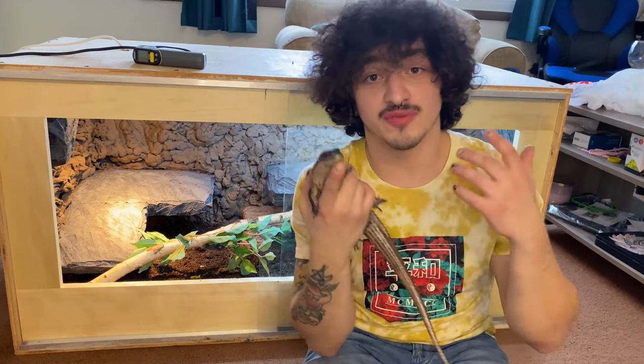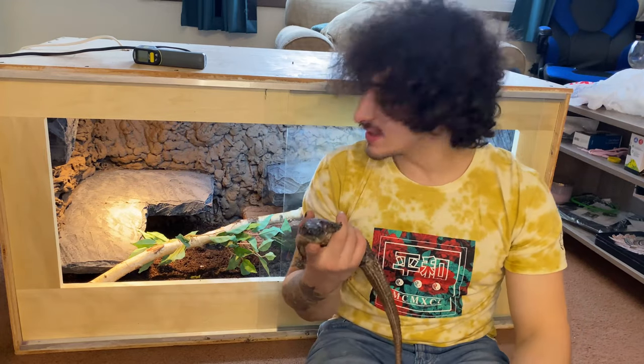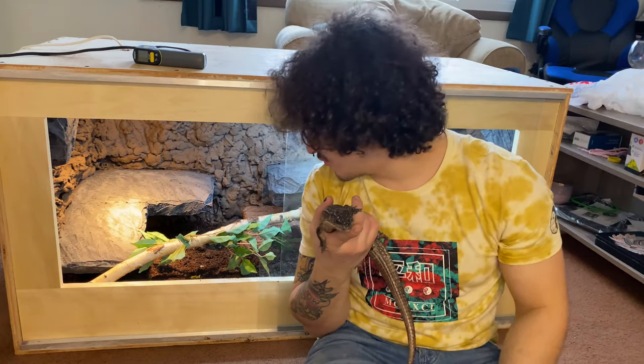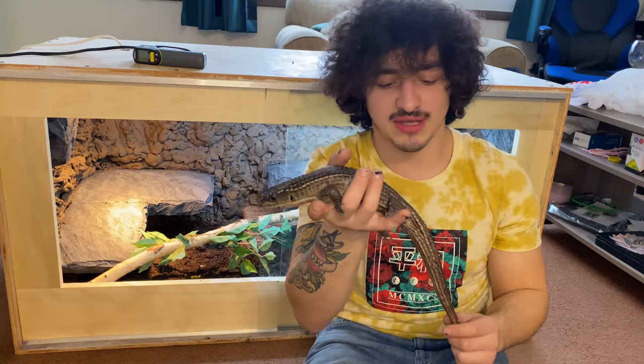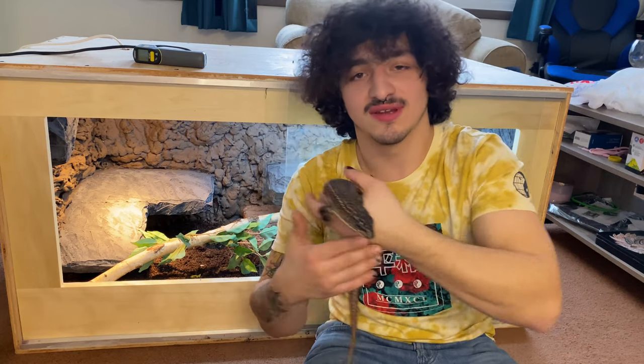The majority of the build was done with maple plywood, half-inch thick. The first step was that we buckled the bottom, back, and sides together, and left the top and the front open so we could work on the background. Once we had those sides fastened together, we went ahead and painted over the whole inside with dry lock, which is basically masonry waterproofer. This keeps the wood safe from moisture, since Sudan plated lizards need a bit higher humidity. Then we sealed the seams with silicone so no water goes leaking out to the other sides of the plywood.